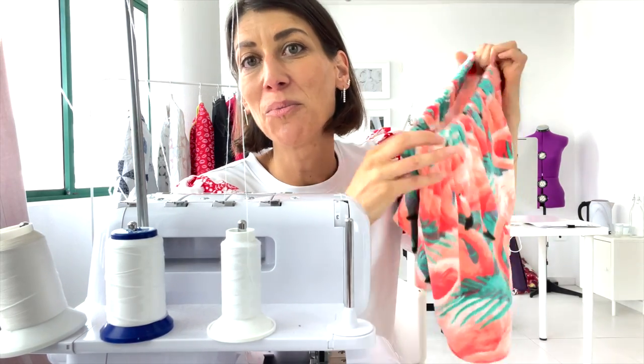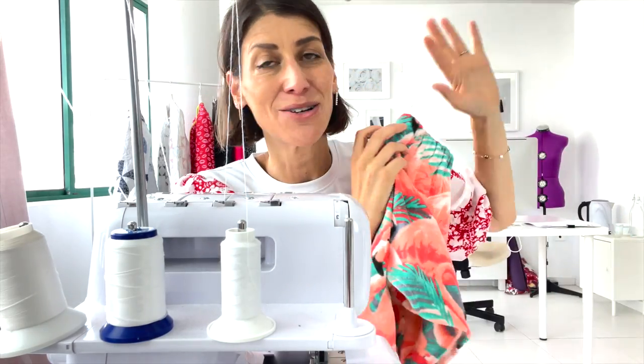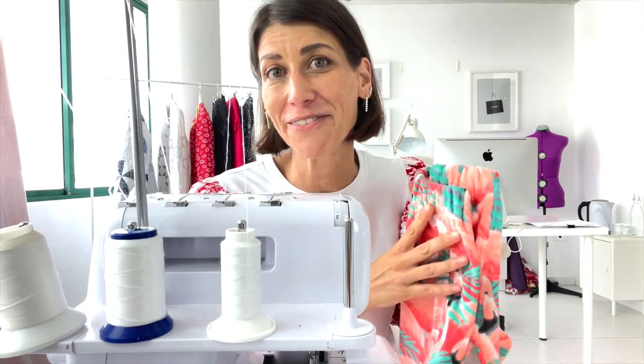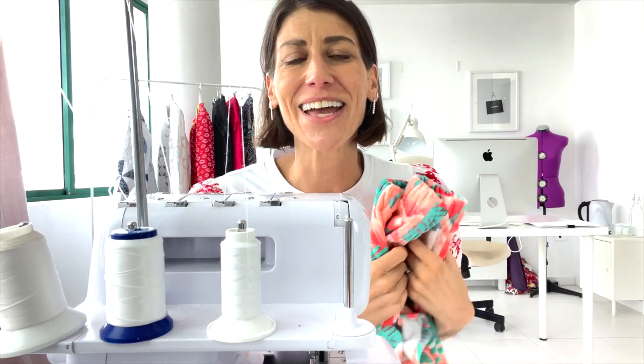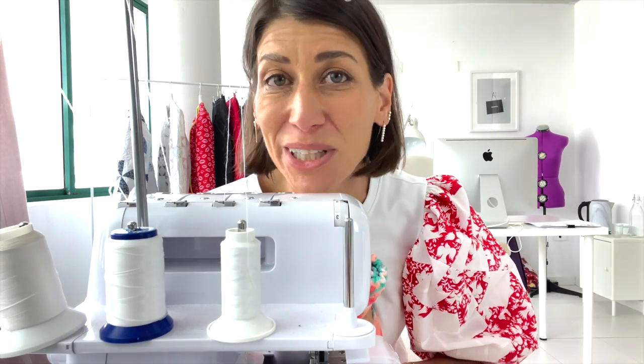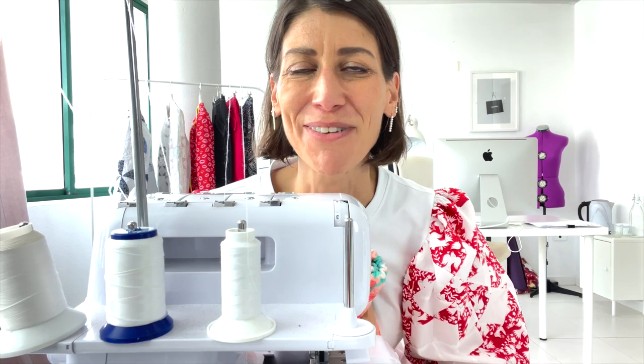If you're interested in learning more about the fabric I used to make these shorts — I also made a matching top — be sure to check out the fabric haul video I did last week. I'll drop the link here. I hope that you love Wooly Nylon as much as I do, and I'll see you next time. Bye!